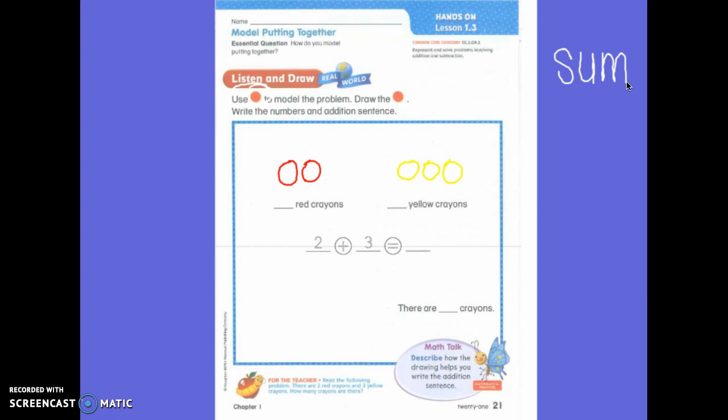Some people can't listen because we are too busy making voices. You need to listen so that you can remember some of these words. Sum means the answer. So, I already know that I have two red crayons and I already know that I have three yellow crayons. But I am trying to find how many I have all together. So, I can write a number sentence. What is a number sentence?